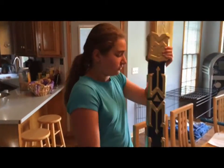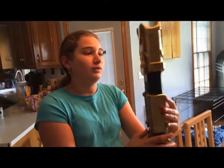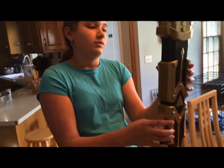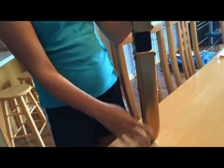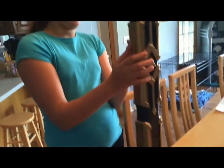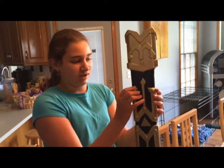We finished removing the masking tape, and we have this beautiful beautifulness. We have flat blue and then metallic gold. I think it looks fantastic — it probably looks better in person than on camera. It looks fantastic.